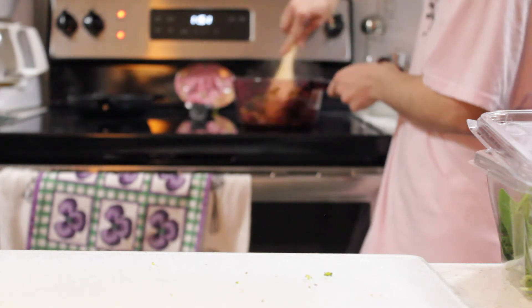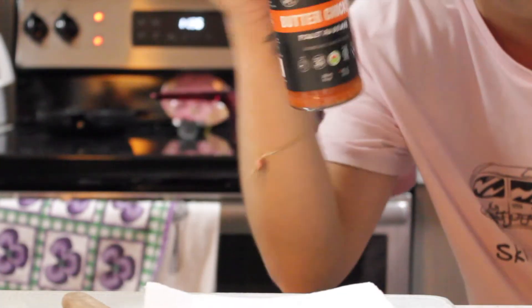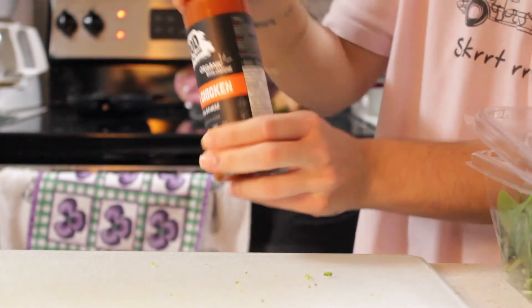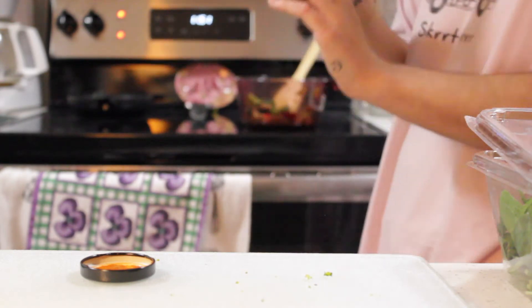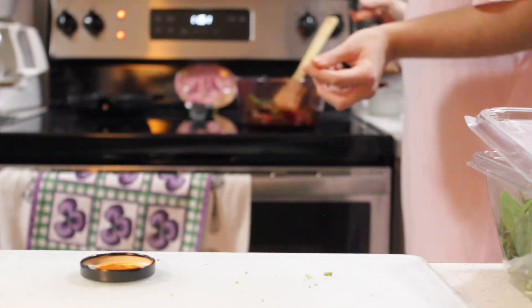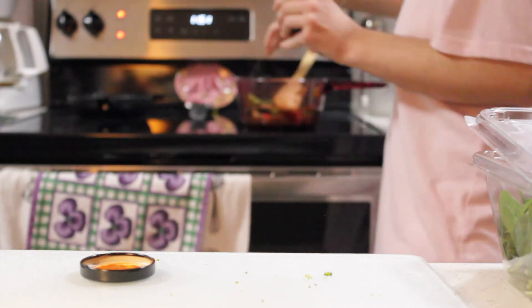The last step is to toss in our sauce, which is the Good Food for Good butter chicken sauce. I love all their products — they also make a ketchup, a barbecue sauce, and a spicy ketchup. The ingredients are super clean: it's paleo, dairy free, soy, corn, wheat and grain free, and contains all organic ingredients. It's not a very strong butter chicken flavor but it's just yummy. I'll add about two to four tablespoons of the sauce.